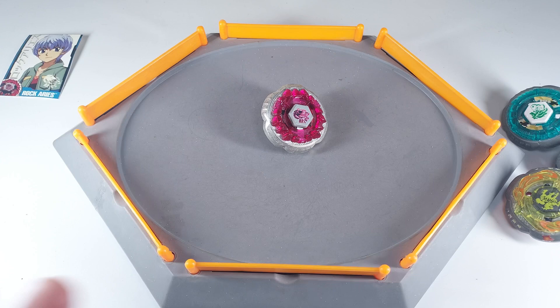Rock Aries is amazing and truly worthy of being a rare bay. Only Hasbro made this version, so it's really hard to find. Let me know your thoughts in the comments — I personally think it's amazing. See you guys in another video, till then stay safe and happy blading!